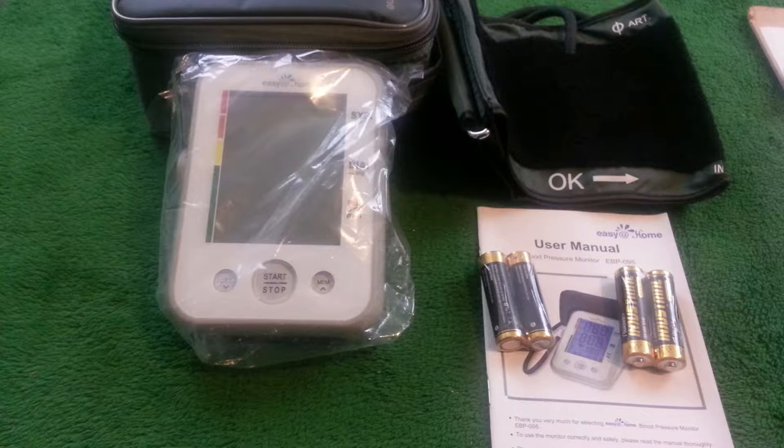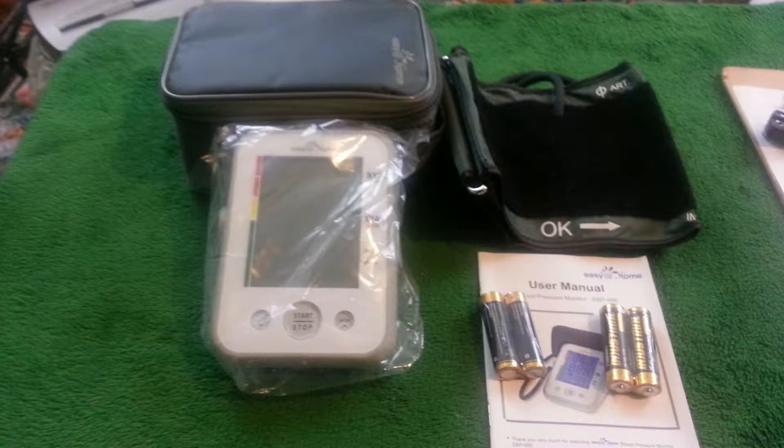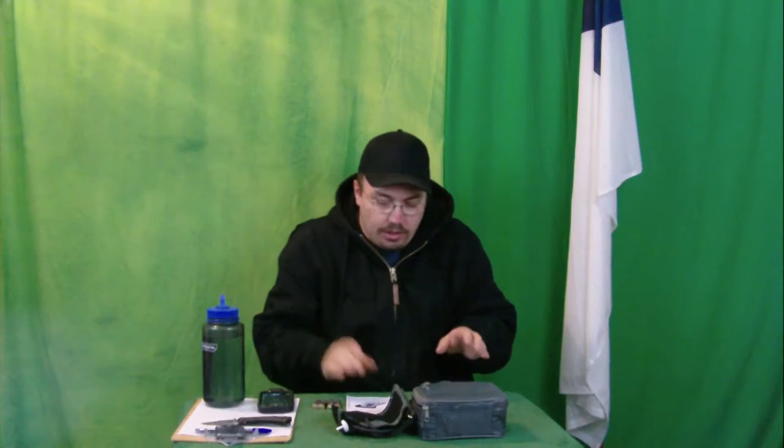We only have one unit that takes the batteries, I think. Thank goodness. So we don't need a whole bunch of batteries. We just need these four, I guess. And we got our user manual.